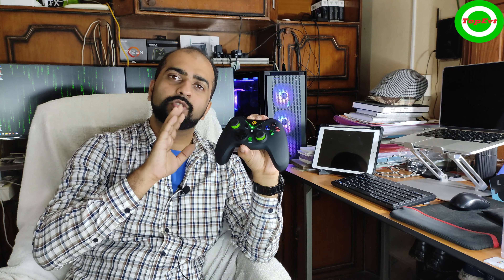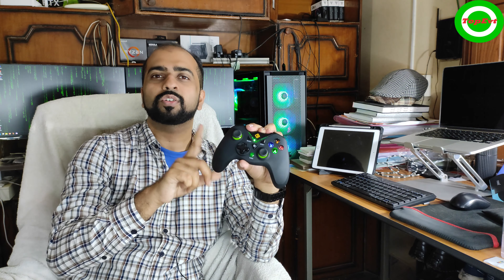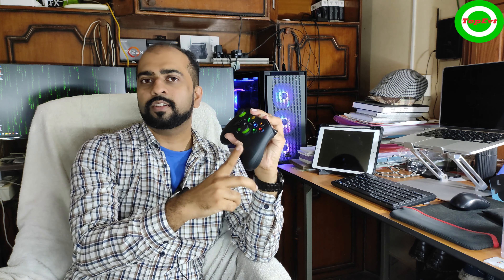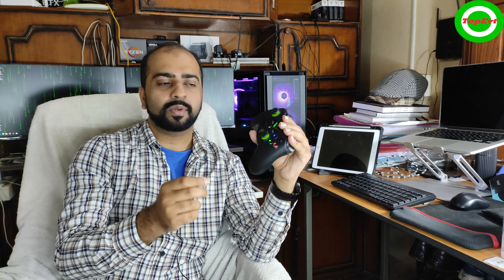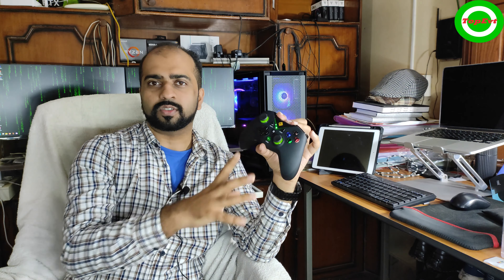Should you spend a bit more and get the Aries? I used the Aries and it was okay, but this one felt better to me, so I returned the Aries and I'm using this as my daily controller and I'm happy with it. The only reason to go for the Aries is if you prefer its looks — there were no other meaningful differences.